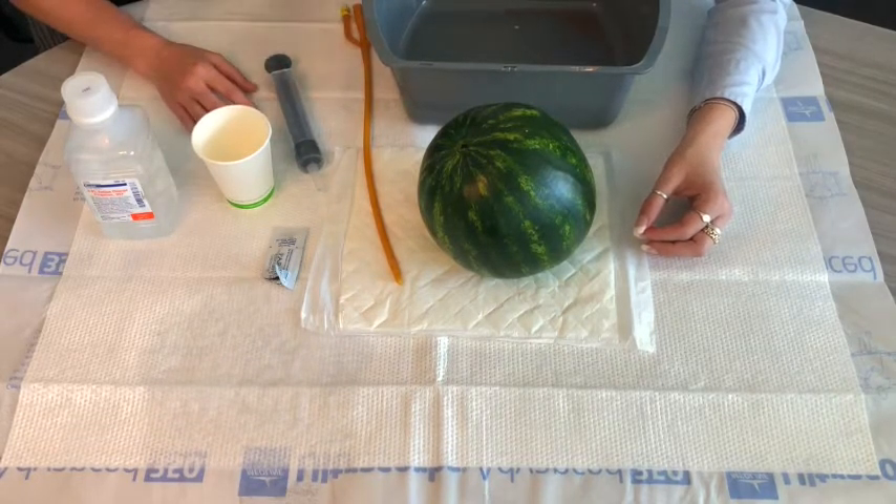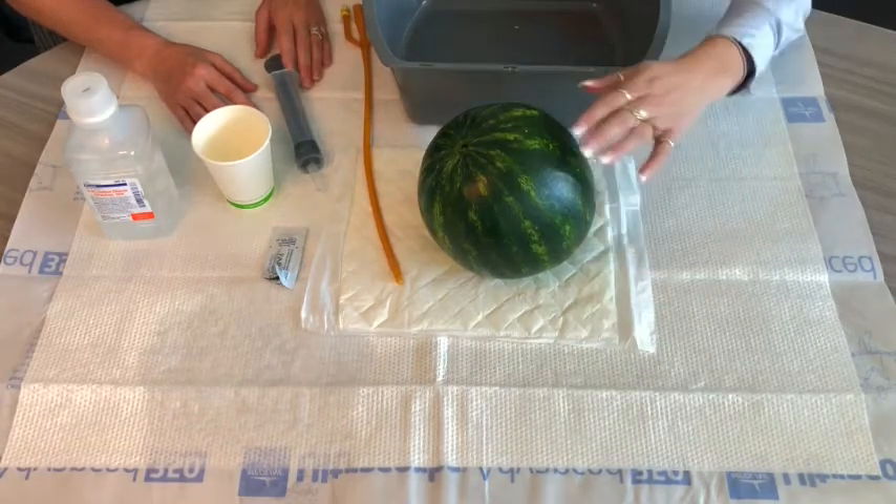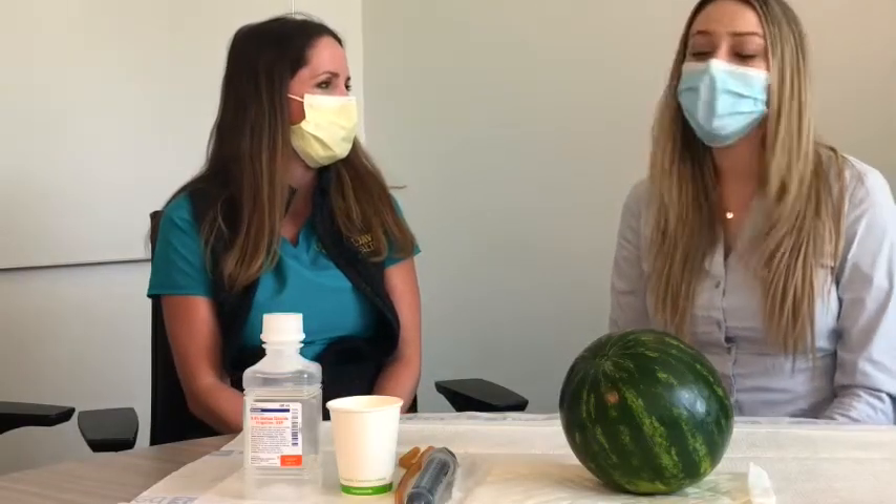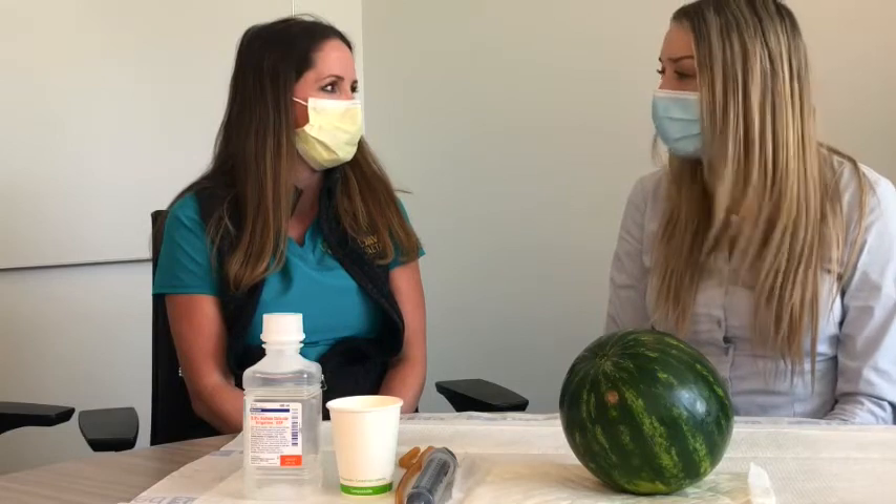Go back to your baby and feel their belly again. You'll want to make sure that it's softer and less firm than it was before. Is there anything else I should be looking out for?